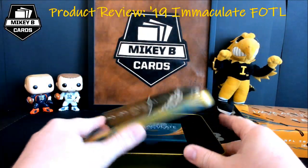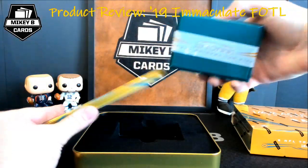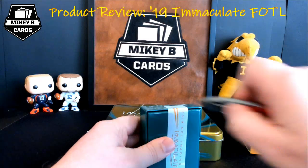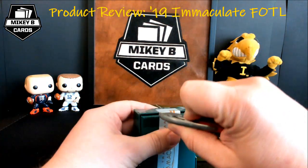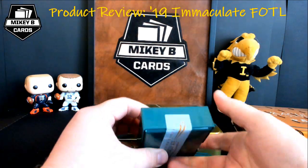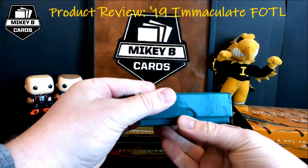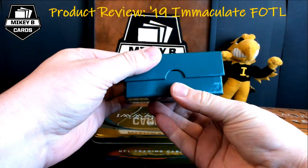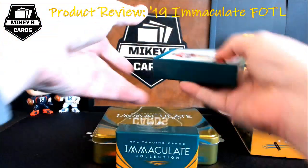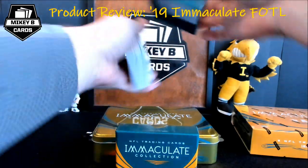Beautiful looking tin. Inside we have our kind of green and orange box. As a breaker I'm going to be ripping a lot of these boxes over the course of the next couple of days, so I'm very excited to see what cards we get. We do have some very very big cards.